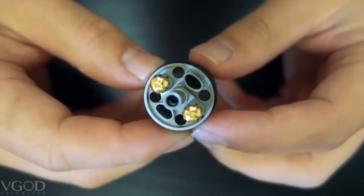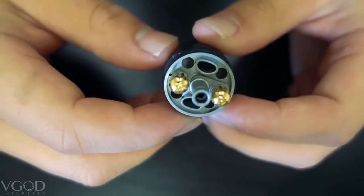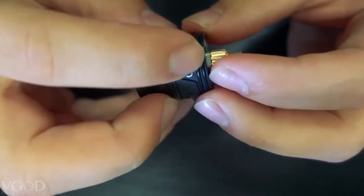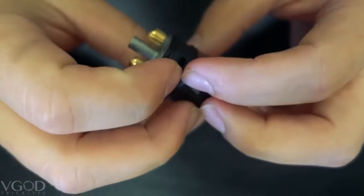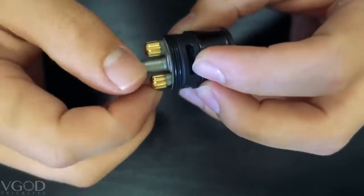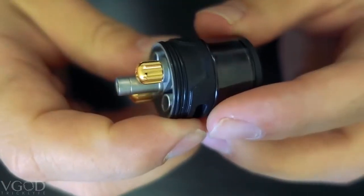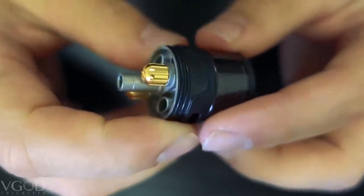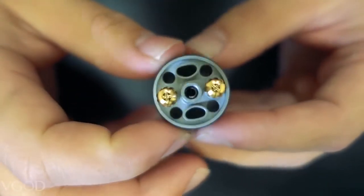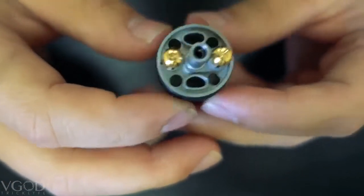And here is the deck — man is it beautiful. First thing you have the top fill system right here leading directly into your tank. You have V-God written on the side. This is a two-post design, now incorporating finger tightening nuts. If you can look closely enough, we have incorporated little grooves in the side making it very easy to tighten these down. You are also able to use a Phillips head screwdriver to tighten these down if needed.